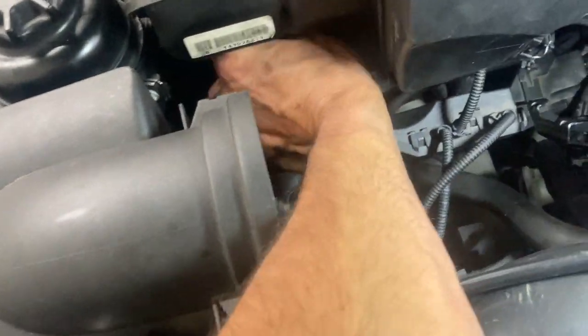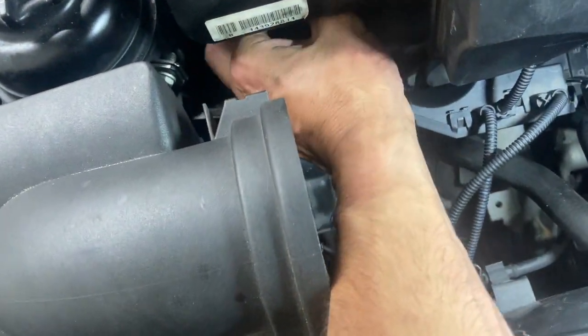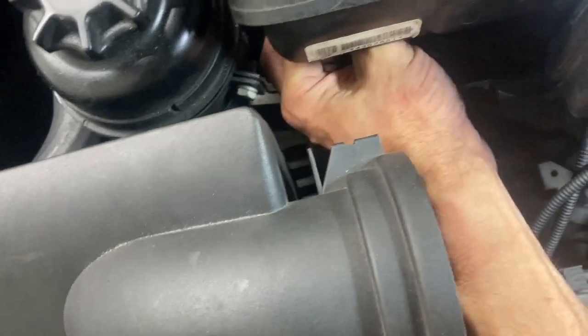What we're talking about here is this little valve — I'm trying to hold the light and do all this at once — which is at the front, near the intake, and it hangs here horizontally. Go ahead and connect that right now, so that thing's hung back up.